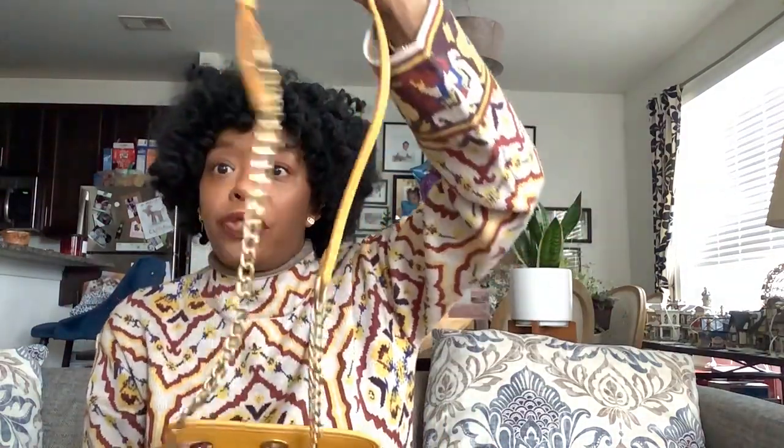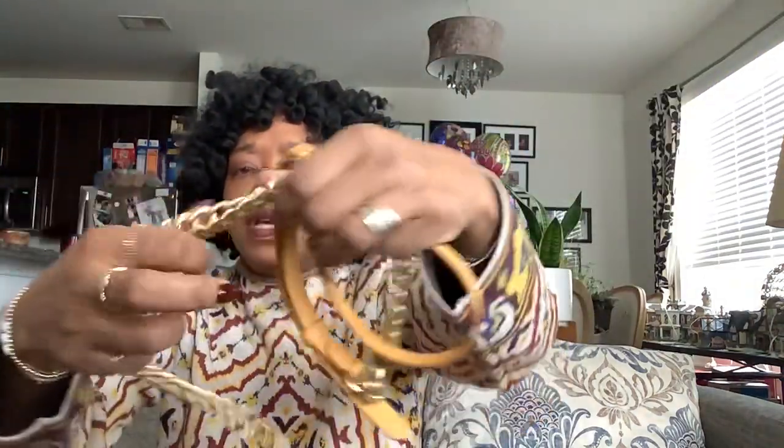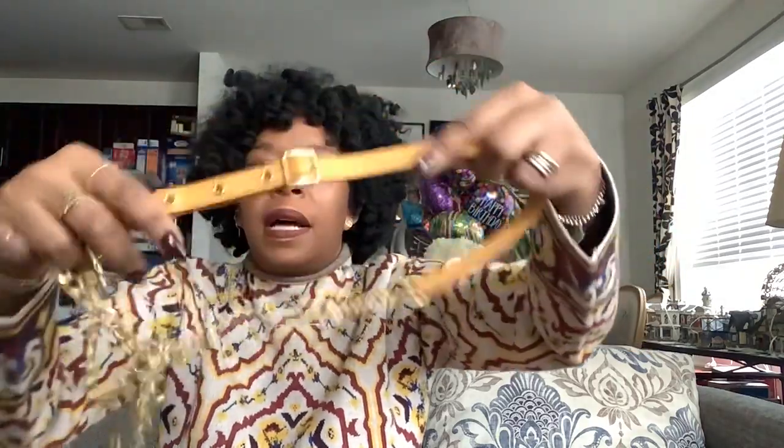It comes with a crossbody strap, which I don't hate. I don't exactly love it, but we'll see if I use it. Nice brass hardware with the tiny little clip and a leather panel that is adjustable.